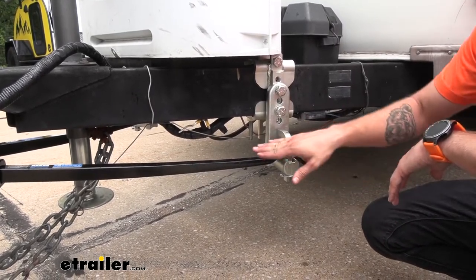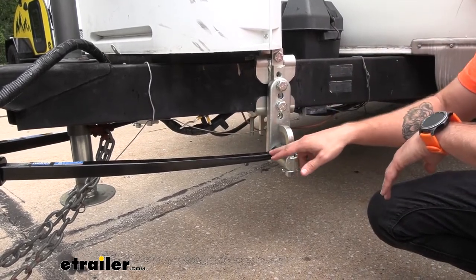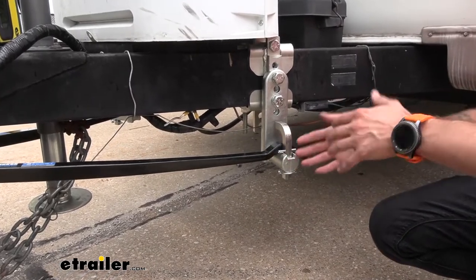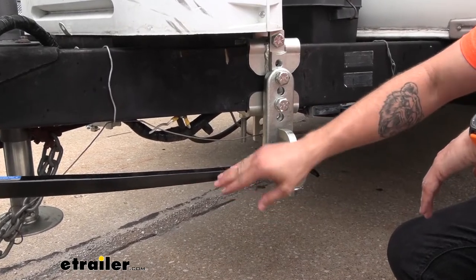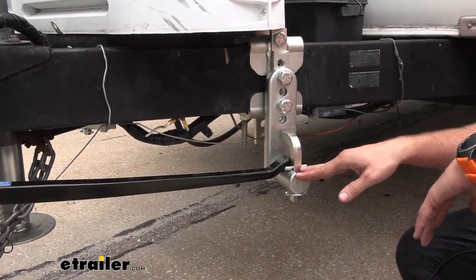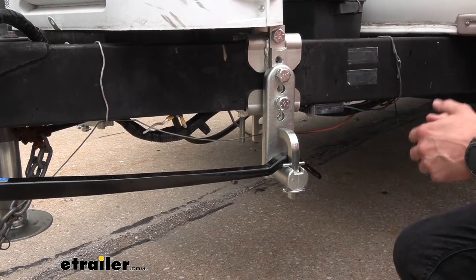The bar is actually free unlike other designs, and it allows it to kind of pop up over the cam. Then as it pops over during those tight turns or in a sway event, it's going to get further and further up this bar, and as it gets further up there's going to be more tension forcing it back so that it gets back over the hump of our spring bar and back straight in line.